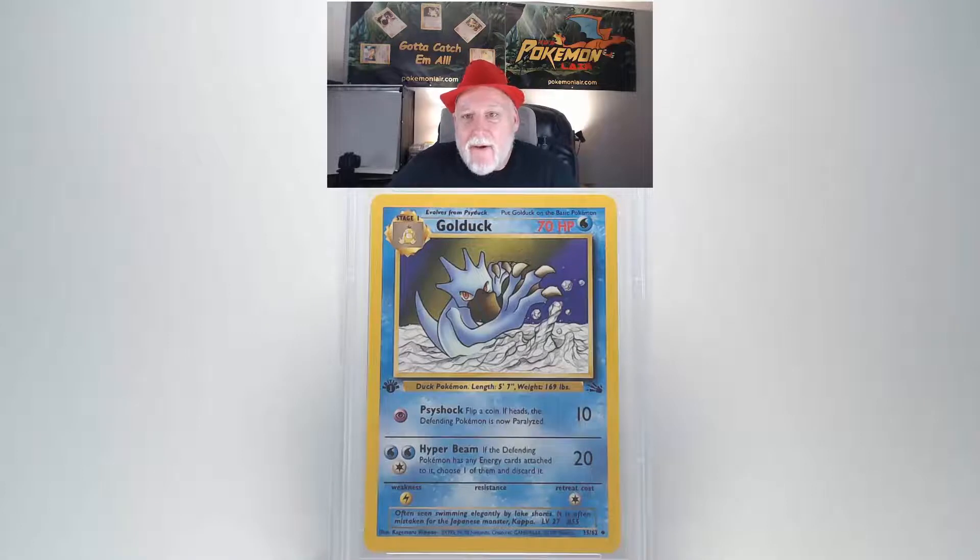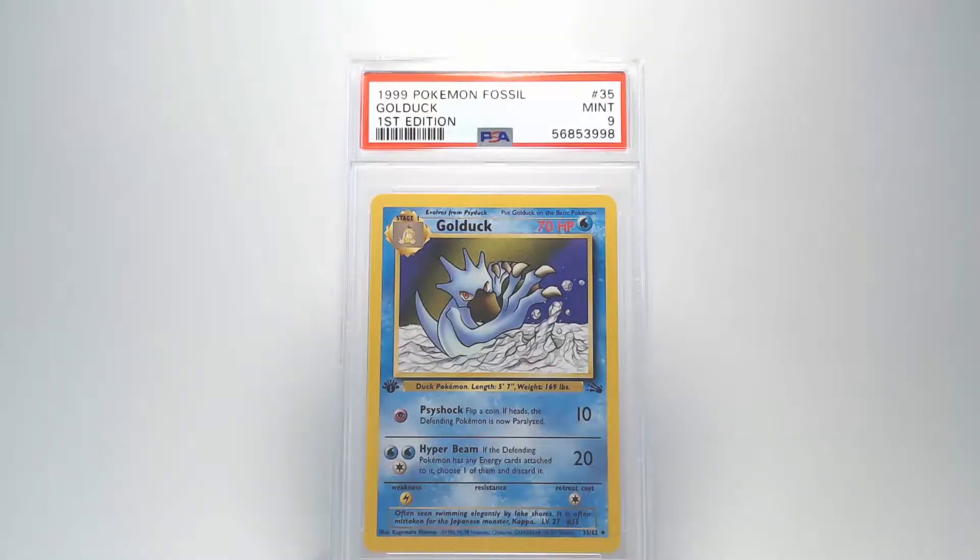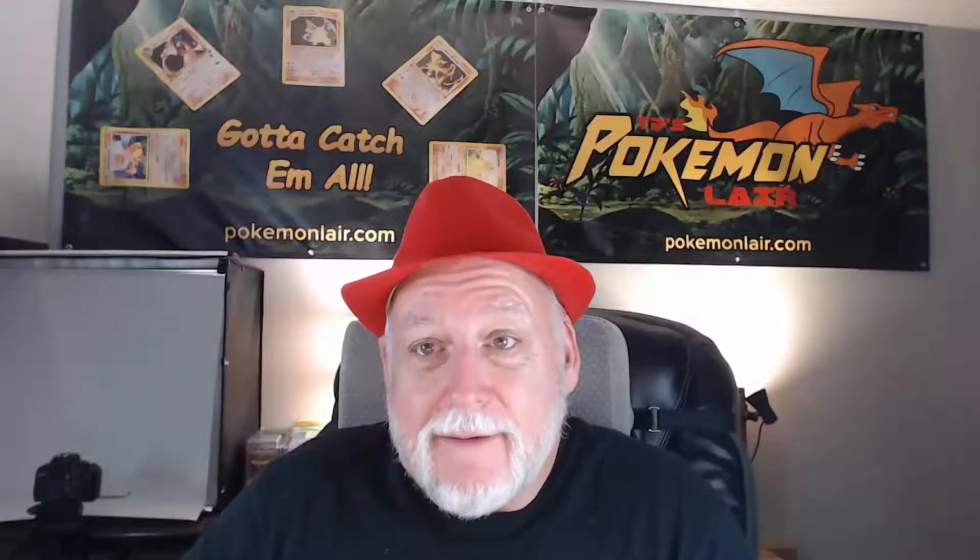Looking at the back it looks as good as the front. I don't see any damage to the surface, any bends or anything like that. Looking at the centering it looks really good from right to left and top to bottom. And finally looking at all our edges and our corners they are nicely crisp and clean and I don't see any damage there. And our grade is going to be a Mint 9. That's pretty good, especially for a 20 year old card.